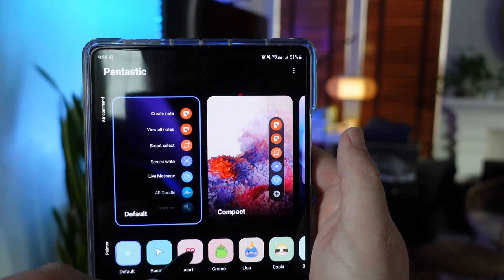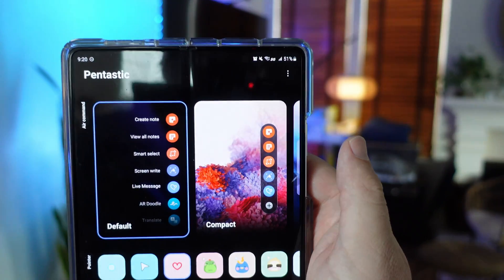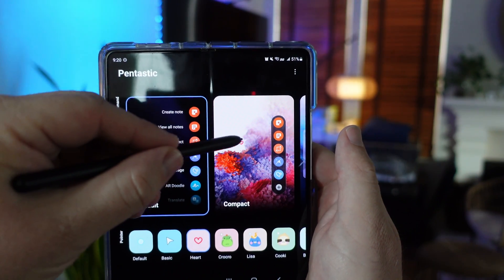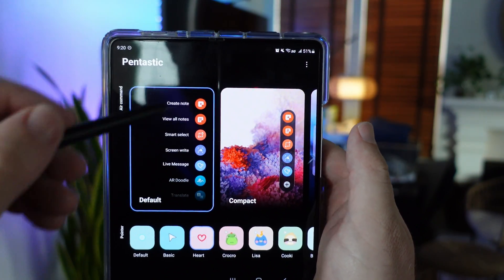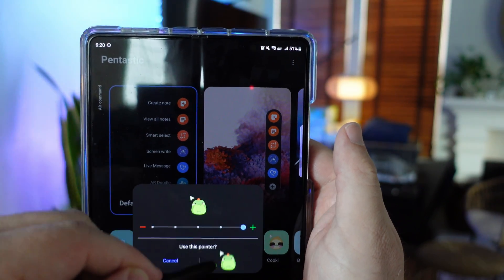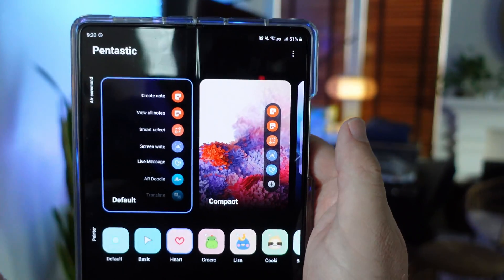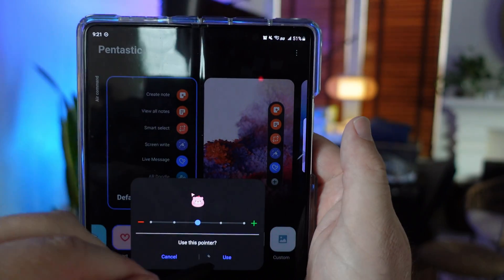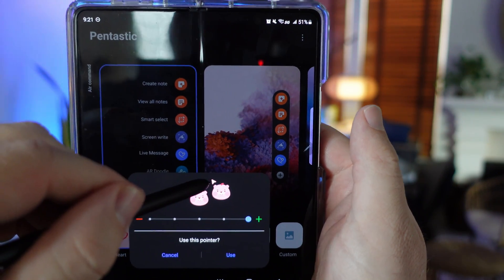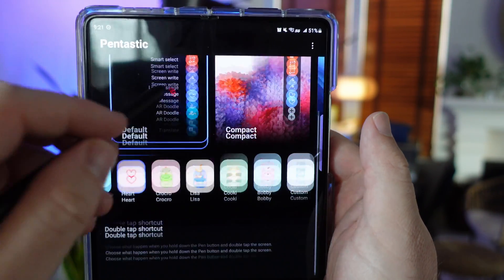The other thing is you have these different cursors. I'll make it really big so you can see it a lot easier. When I bring up my cursor, you can see that little heart on there — so instead of having a little dot circle, you'll have a heart. You can choose any of these, they're all different. It'll look like a little blob guy, all kinds of different little character guys that you can use. Pretty cool that you can use all these little characters as your pointer with your S Pen with Pentastic.